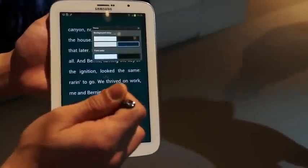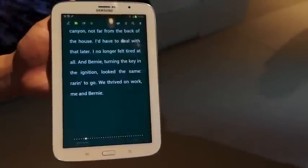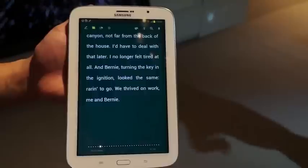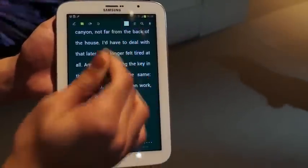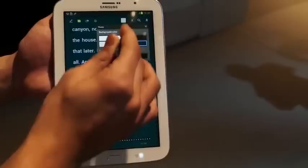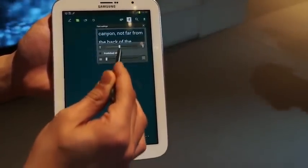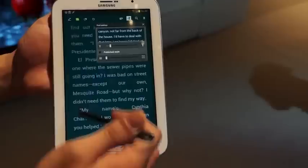Things like changing font size, changing the background color, and the font color — so depending upon various lighting conditions, you're never bothered and your reading experience is actually quite nice. It's not something new but it's good to have these features built in as a native feature rather than have different apps do that.